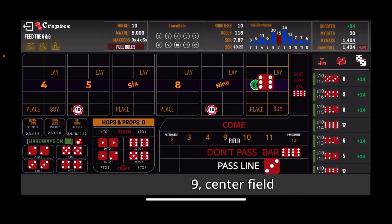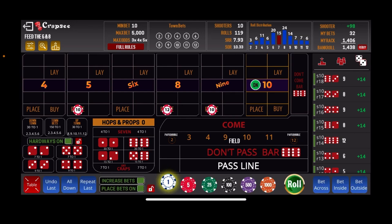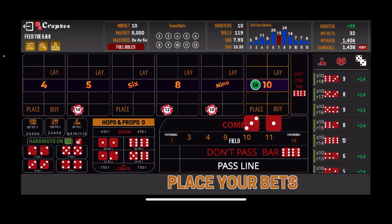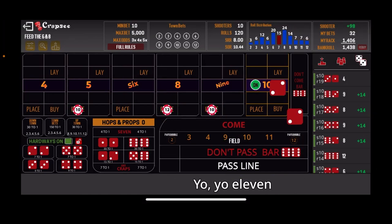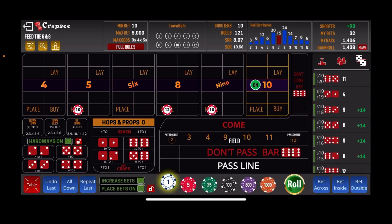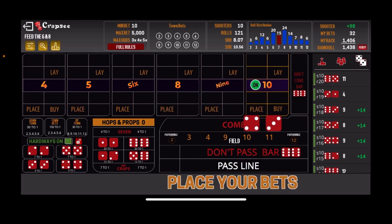The center field 9 hits again — 6-3 — and $12 goes on the 8. We roll the 4 easy, then Yo-Yo 11, and then there's the 7-out. Another nice shooter to finish the session.